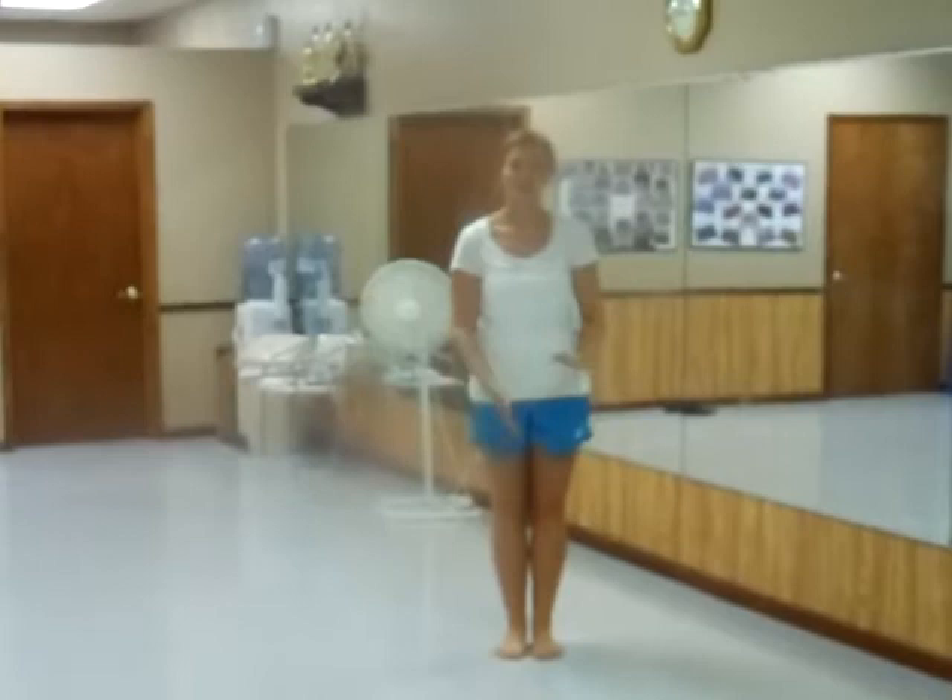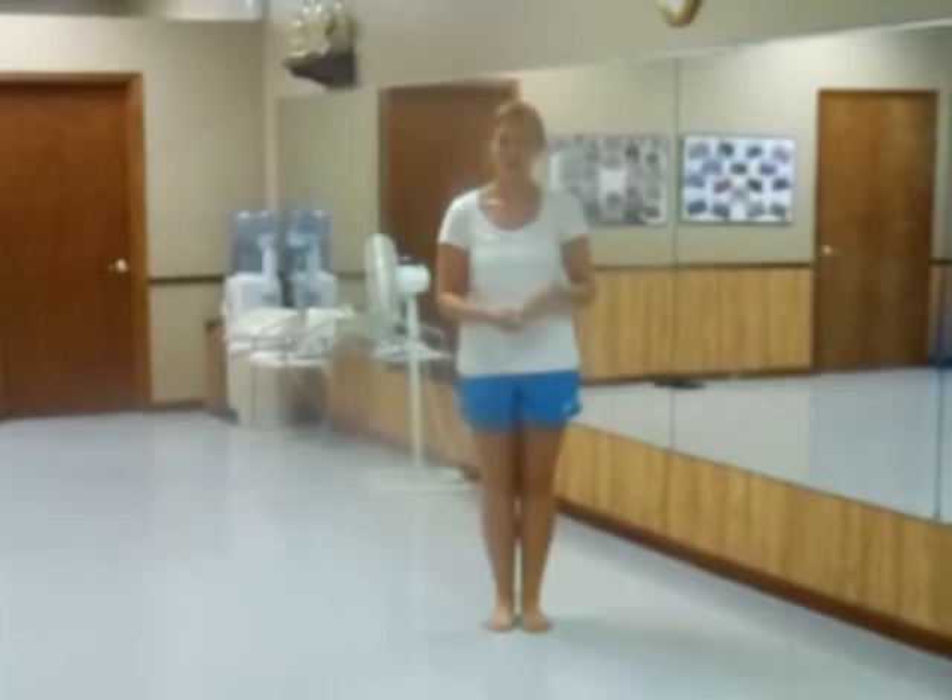Hi, my name's Chelsea. I'm going to teach you the opening number to this line of pageant. The first contestants that are going to start on stage are the Miss and Teen contestants.